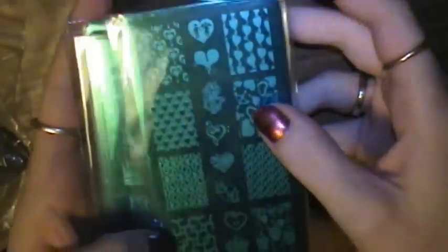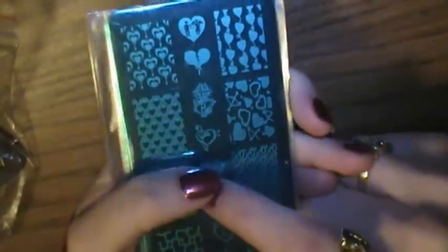Hi everyone, so I'm going to be doing a review today on these plates and this stamper. These come from a store called My Online Shop — Envy — and they recently released six sets of what they call their Junior Stamping Plate Sets.